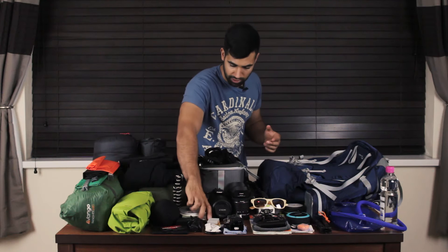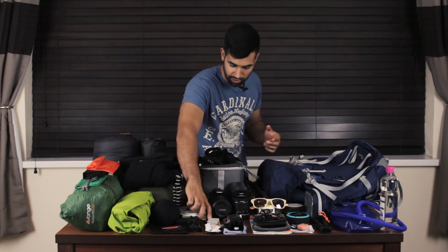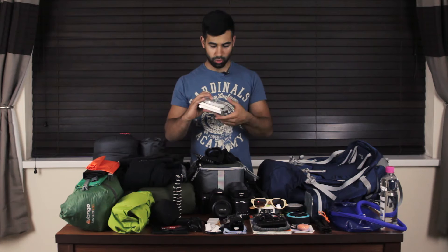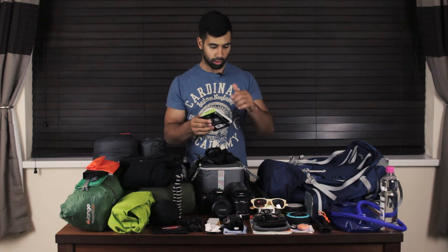Some of the accessories I'm taking: I've got three filters — a circular polarizing filter, a variable ND filter, and a 10-stop ND filter. Just a quick side note: wherever I can't remember the exact specification or model number, I'm going to put a link for everything you see here in the description below, so be sure to check that out if you want to know exactly what any of these items are.